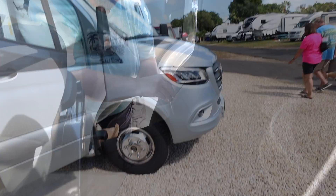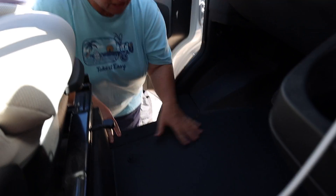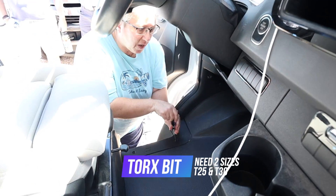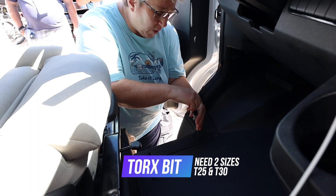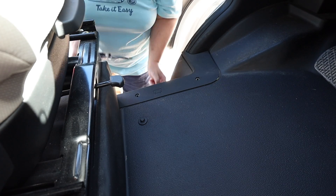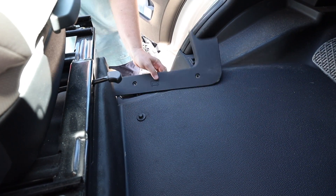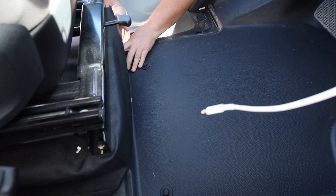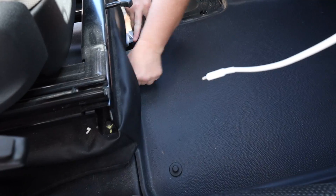We're going to remove this floor panel so we can expose the battery. You'll see there's a little battery symbol on it — that tells you it's under your feet. These are Torx bits — specifically a T25 size Torx bit. First we take this off, then you just lift it out.